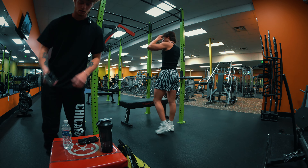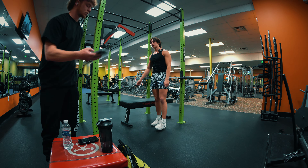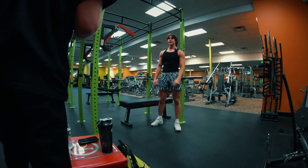Hopefully we're in focus, guys. I cannot tell with the fisheye lens. You ready to throw on a plate, brother? Yeah.